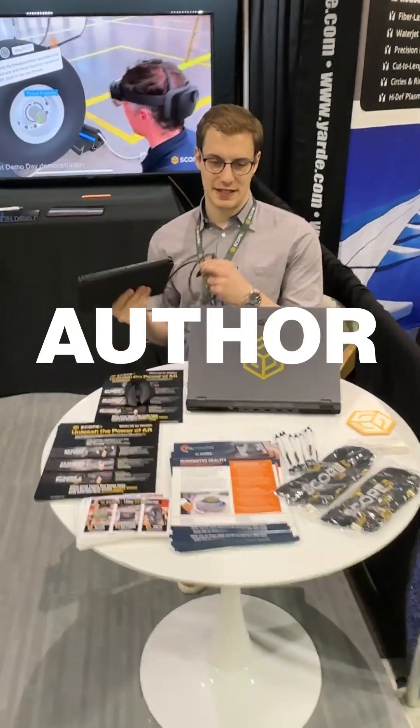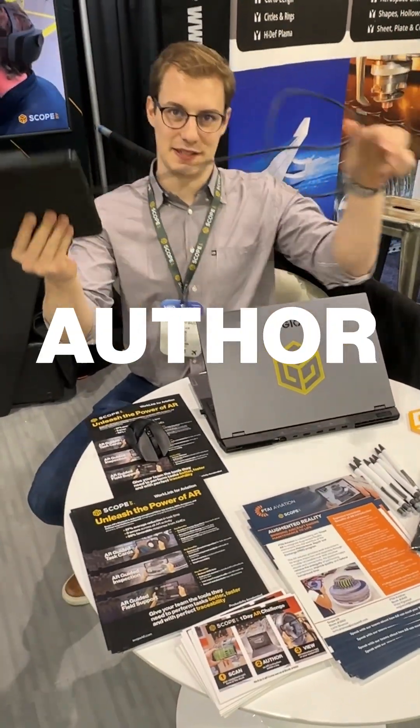We've got our scan done. We're going to get this connected to the computer, transfer it over, and then we can start authoring it.